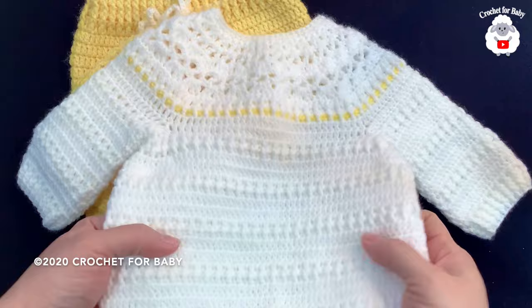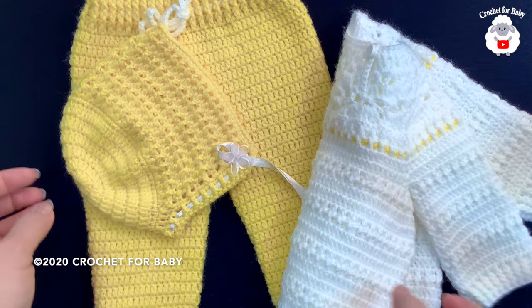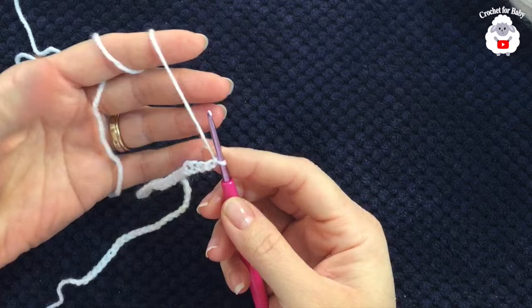Hi everyone, welcome to my channel Crochet for Baby. Thank you for watching and thank you for subscribing. In today's tutorial I'm going to show you how to crochet this little sweater for a baby from zero to three months. It's part of a new baby set which includes matching little pants with footies and a little bonnet, so stay tuned for those two tutorials as well.